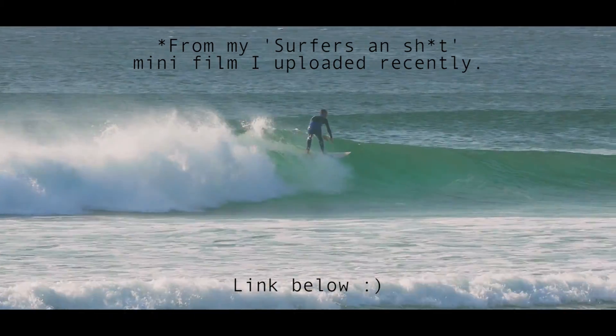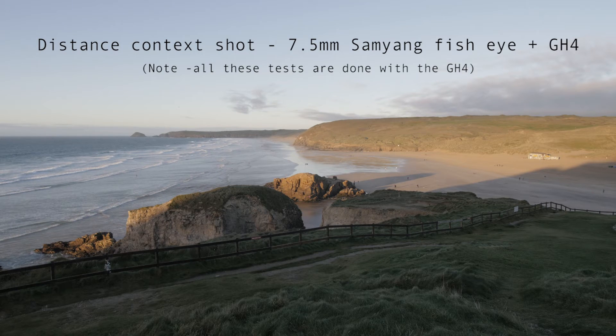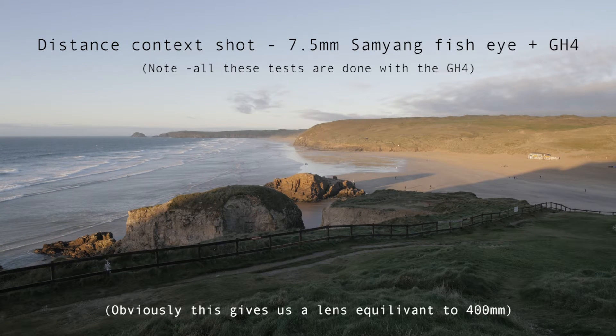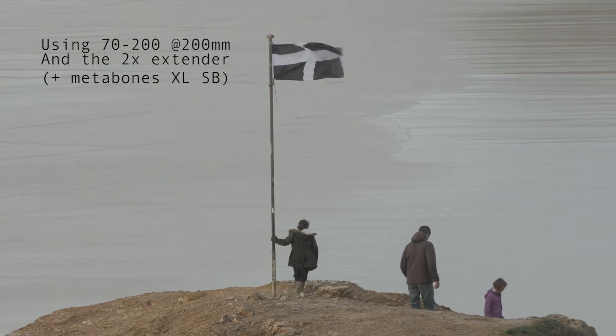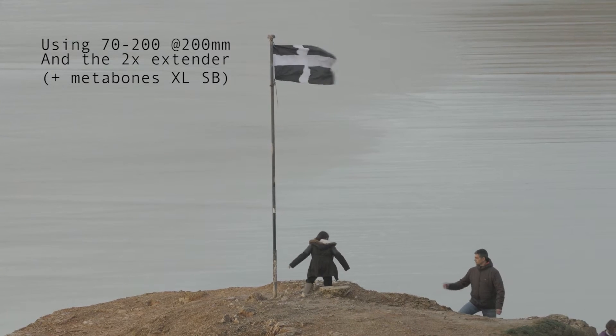First of all, here's a quick look using the GH4 and the 7.5mm fisheye lens just to give you an idea of where I'm standing for this shot, and the reach that the extender and 70-200 lens can give you at 200 millimeters. If we cut to the top of that rock, you can see there's a flag — that's the sort of reach you can get with the extender, just to put it into context.